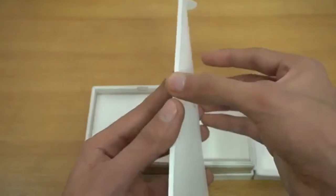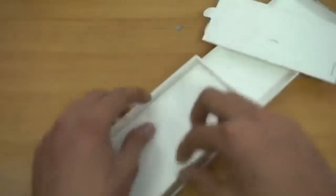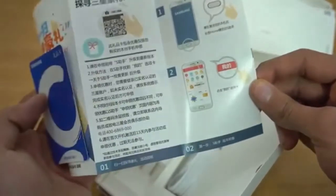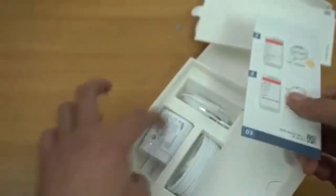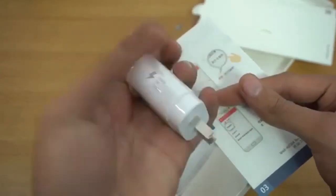Subscribe for those upcoming videos. Inside the box we have a small box containing some paperwork, a SIM ejecting tool, and more accessories. There's also a fast charger which looks quite different — the device came straight from Taiwan, which explains why everything looks a bit different.